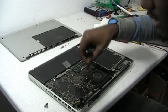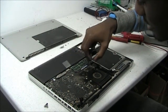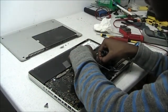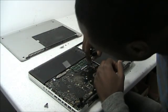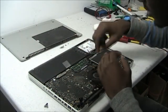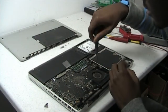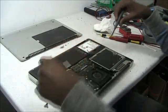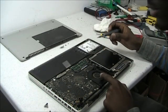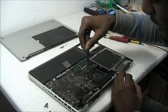That's everything from the fan, the hard drive, the disk drive — everything. After you have everything disconnected, the next thing is to remove the fan completely. In order to do that, there are three screws around the fan. Just remove those.